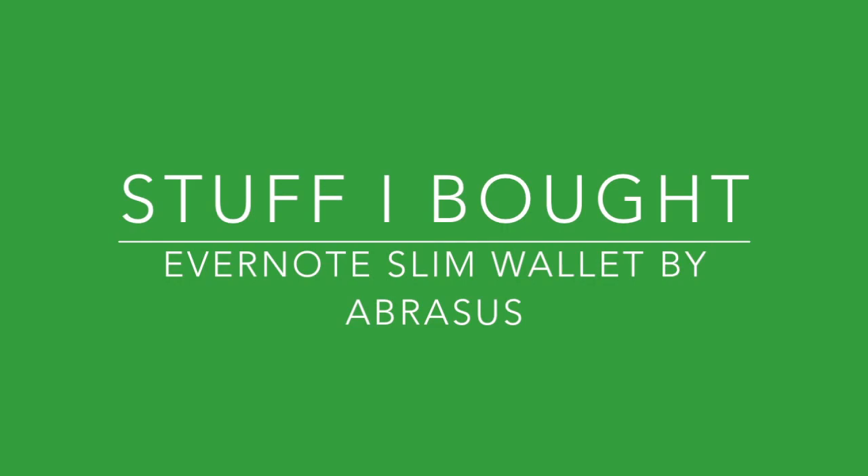I got a new wallet! Hi, I'm Aaron Jones, and welcome to another episode of Stuff I Bought, where I like to introduce you to things that I bought.